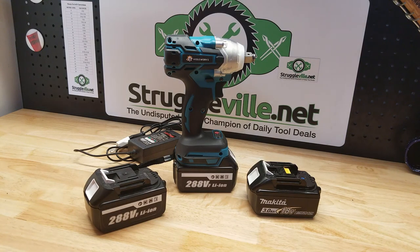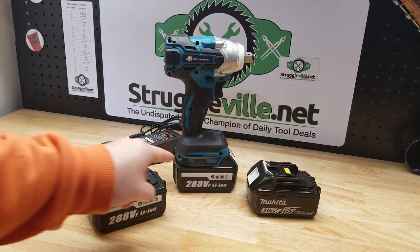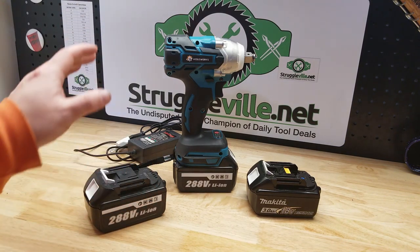Banggood was nice enough to send me this item for free so I can make a video showing it to you. They also provided me with a promo code that is good through the end of March. At the time of this video, that promo code after shipping brings this down to about $75 — you get the impact wrench, two batteries, and the charger.